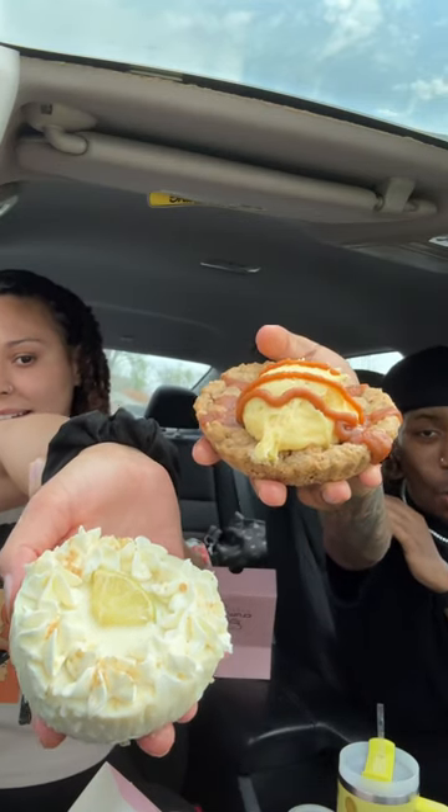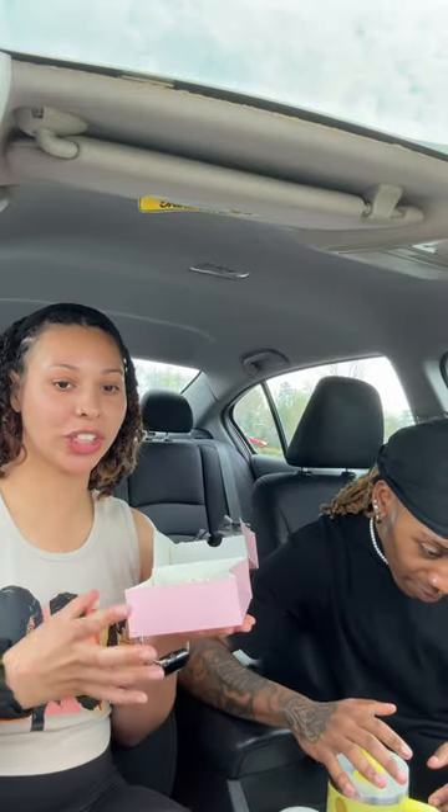Crumbl's new key lime pie — you just cut it with a fork, this is messy as hell. It's got a nice graham cracker crust on the bottom. I was really hoping the graham cracker crust was going to give it a crunch. It tastes citrusy, lime-forward, but it's too milky for me — so much milk.